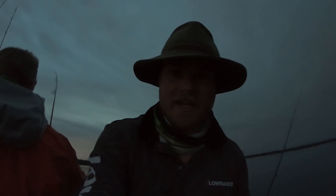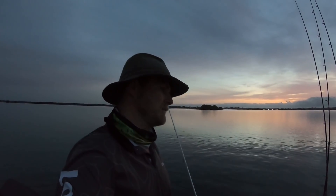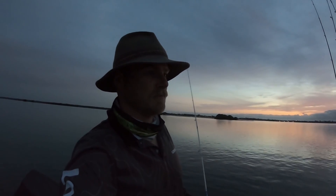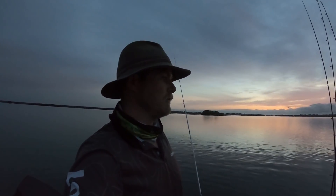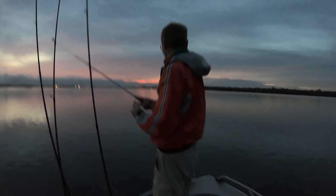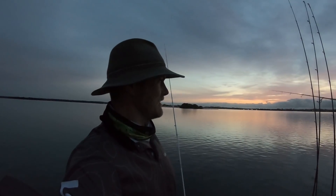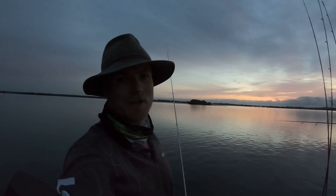We're chasing big flatties — well, the dream. We're in an area I haven't caught many big fish before but there's some good fish here, plenty of brim. And oh no, we've pulled the hook — so it was a tailor, was it? Yeah, good fish. Hopefully that's not the theme of the day.